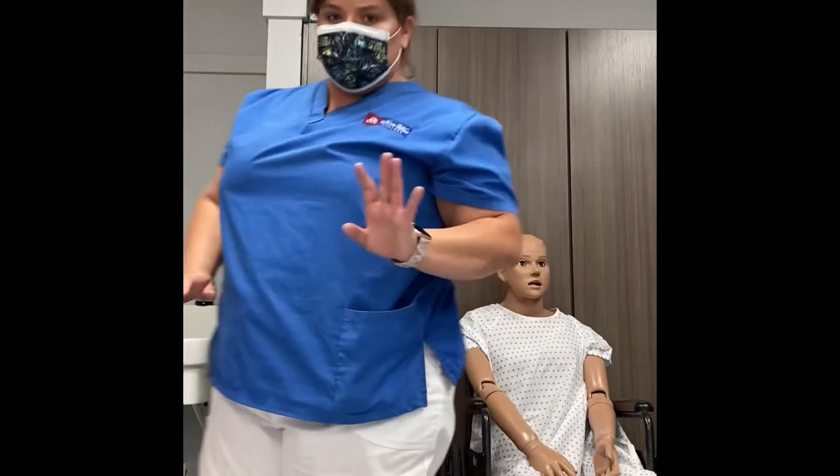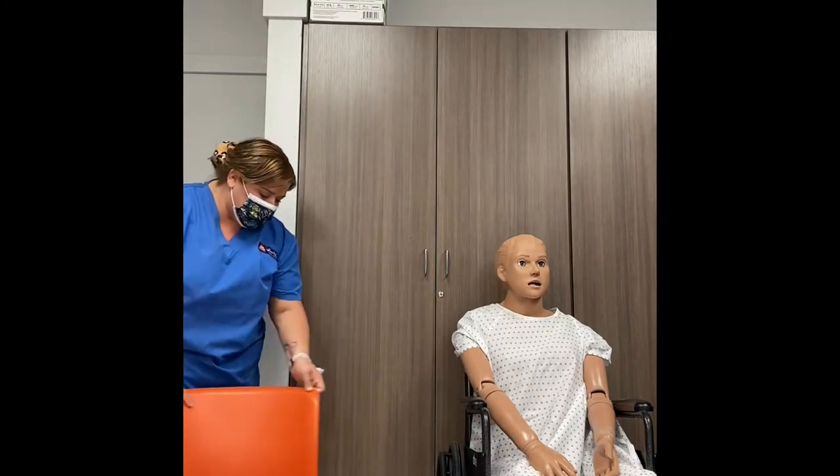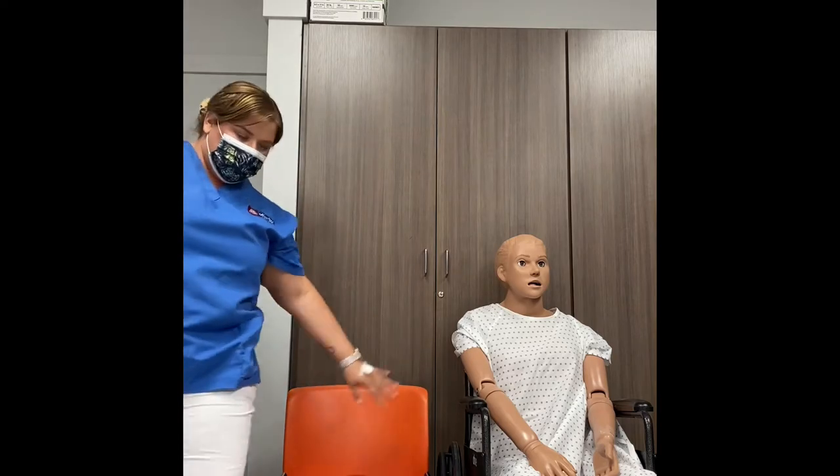After doing that, you're going to want to make sure that you bring the chair close to the patient. Go ahead and bring the stationary chair as close as you can to the wheelchair.